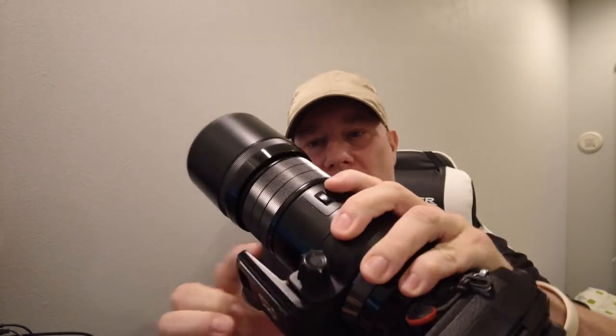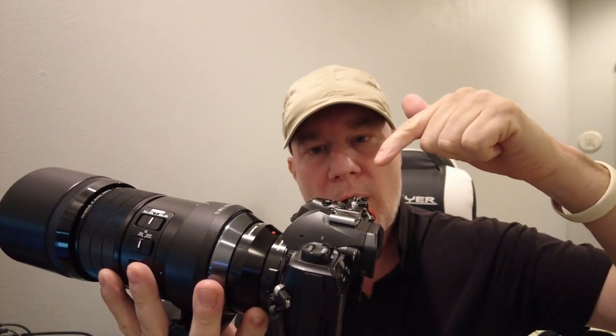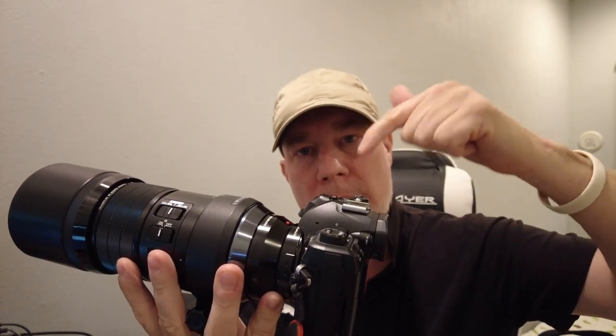Hello, thanks for stopping by. I wanted to make a quick video of the last two and a half weeks while I've been using this Olympus 300mm F4 solely on my OM1 system.